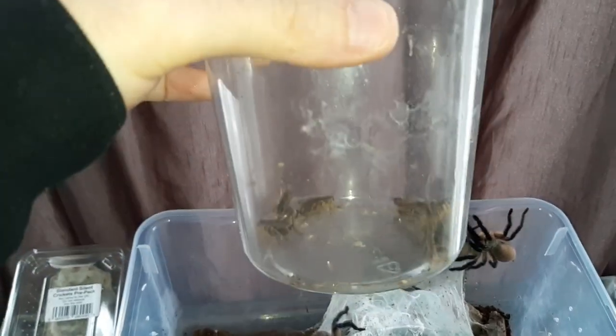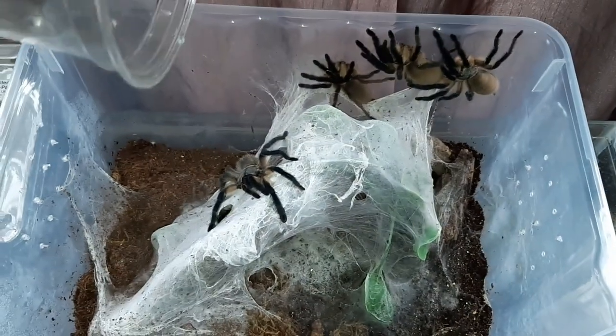All right guys, here we go. I've got a few crickets here. Let's see if we can get some to feed.